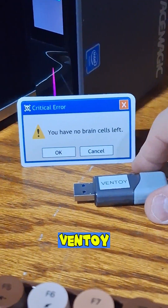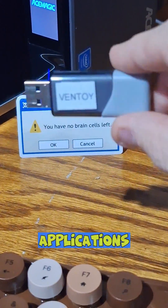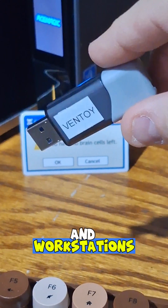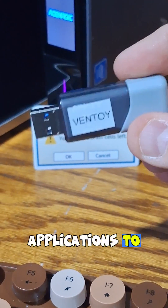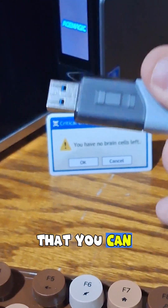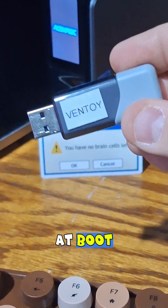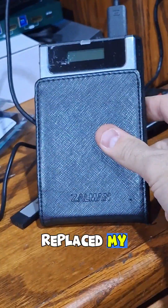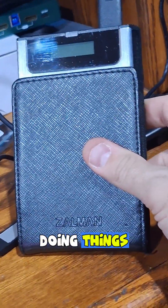I did a video recently about Ventoy, talking about how to install applications as ISOs onto systems like servers and workstations. Really it just creates a bootable drive that you can load ISOs from at boot on workstations. It pretty much replaced my old way of doing things almost exclusively.